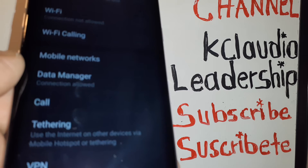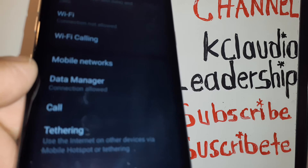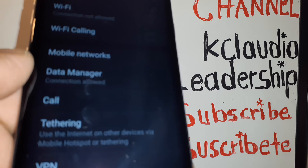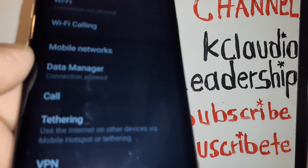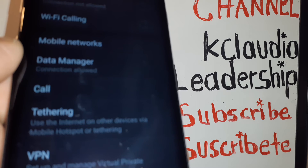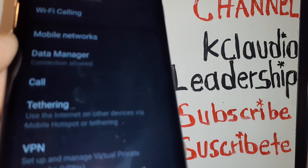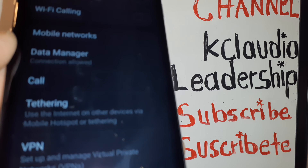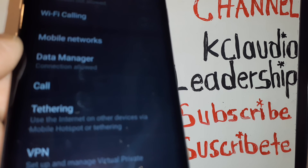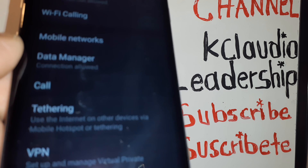That's how to set up your hotspot on your AT&T prepaid account. Let me know if you have any other questions and please subscribe to the channel. Search my other tutorials for AT&T prepaid technical support, including voicemail setup, voicemail password reset, and registration on My AT&T to manage your account. Leave a comment if you need help — thank you so much.